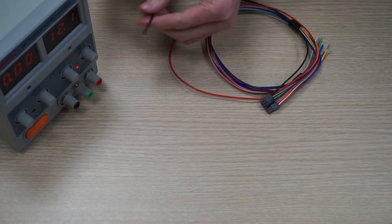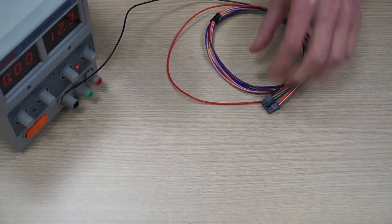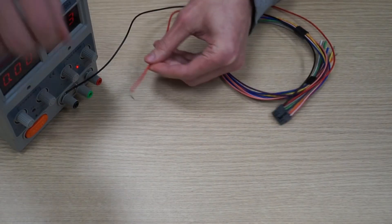Strip the wire ends. Take the black wire and attach it to the negative pole of your power supply unit. Then attach the red wire to the positive pole.